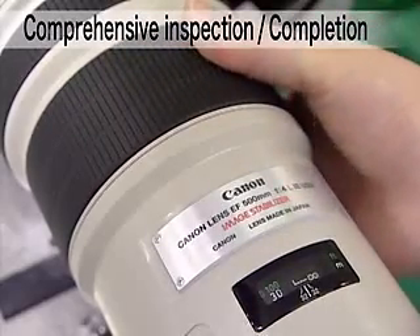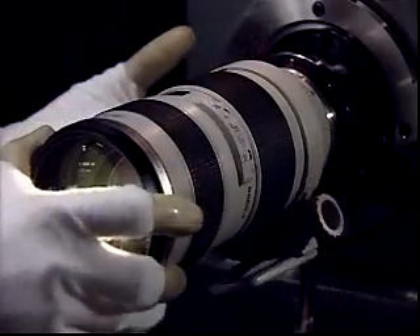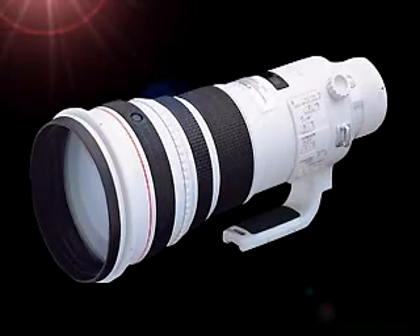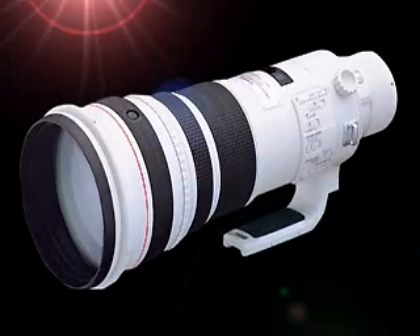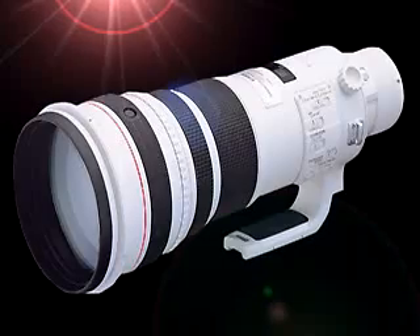Both optical performance and electronic control functions of the completed EF 500mm F4L IS USM are comprehensively inspected. This is the finished EF 500mm F4L IS USM after completion of all processes. Canon optical lenses are a result of these varied production processes and are used throughout the world. The EF 500mm F4L IS USM is now established in the world.